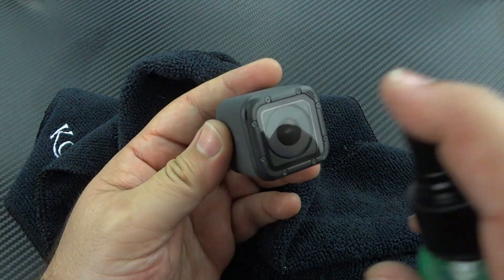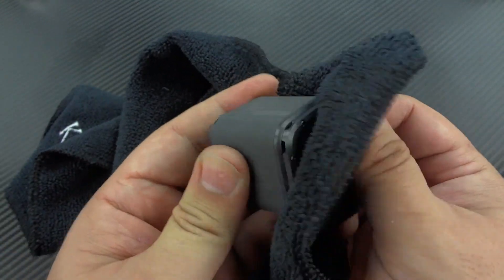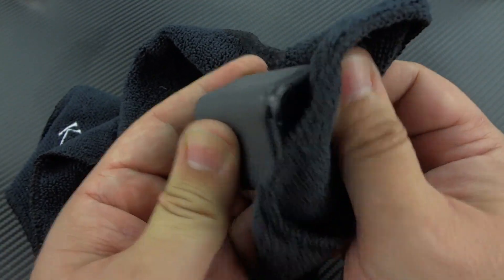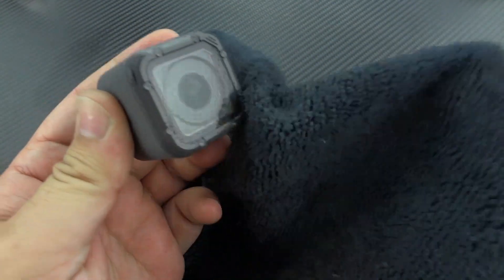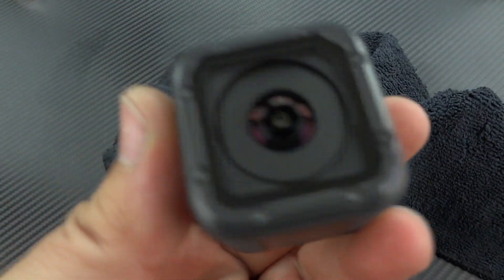Got a GoPro? Keep that outer lens from getting dusty and dirty, especially if you're like a moto vlogger on your motorcycle. Any of the dirt and dust in the environment, instead of clinging and sticking to the outer lens, it'll come right off.